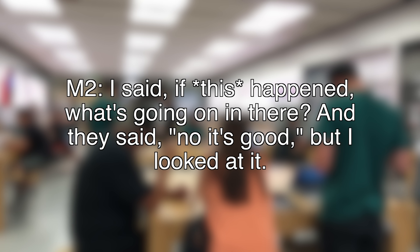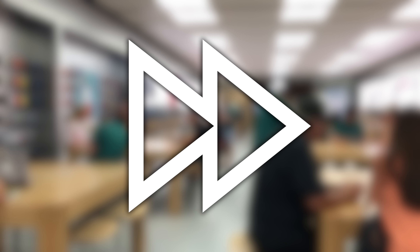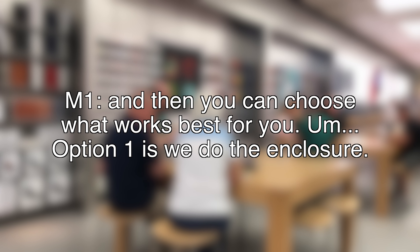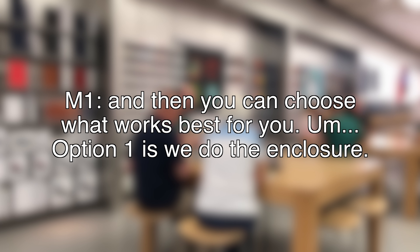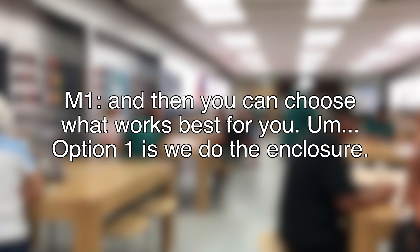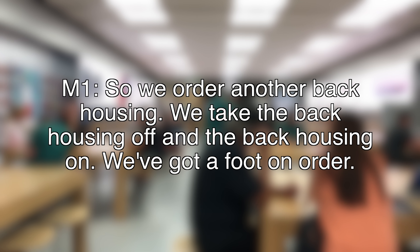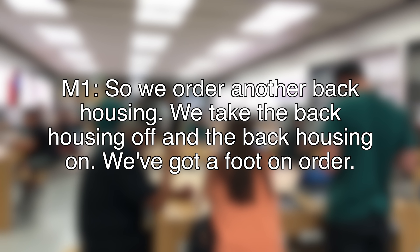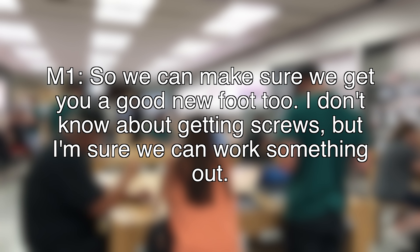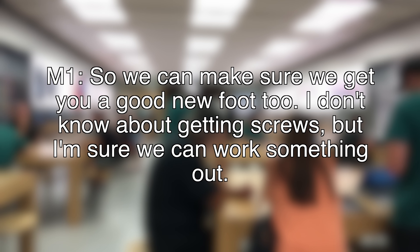Because that was one of my concerns when they were putting it back together. I said, if this happened, what's going on in there? And they said it's good, and I looked at it, so I know inside is good. But if you're not happy with the outside, I would understand that as well. We've got a couple of things that could work for you. I'm going to give you some options and you can choose what works for you. Option one is we do the enclosure — we order another back housing, take the back housing off, put the new back housing on. We've got a foot on order so we can make sure we get you a good new foot too. I don't know about the screws, but I'm sure we can work something out.